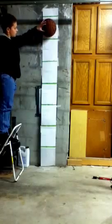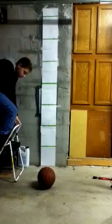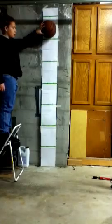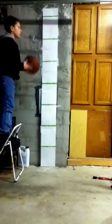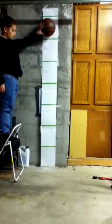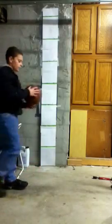Three, two, one. Three, two, one. Three, two, one. That concludes my science experiment 2013.